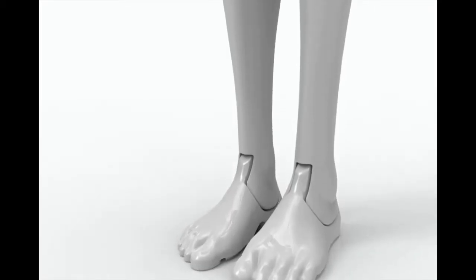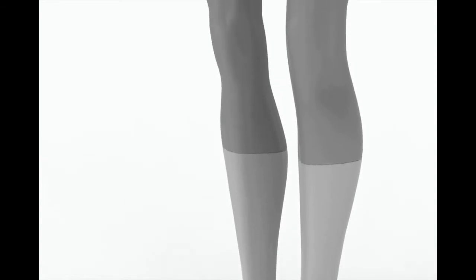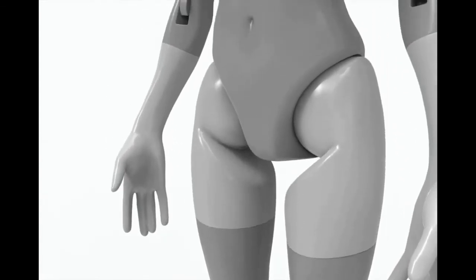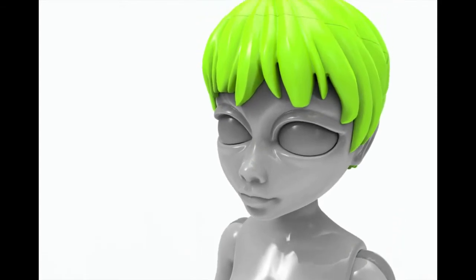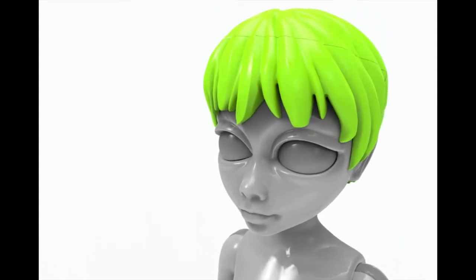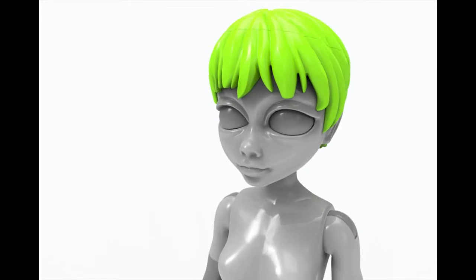Years from now, looking back at your fondest 3D printing projects, I promise, Quinn will be among your favorites. The idea was simple: we wanted to create the first professional quality fashion doll designed for printing on desktop 3D printers.